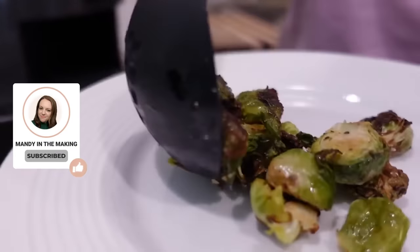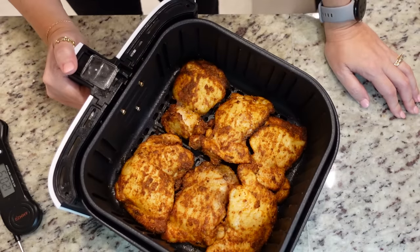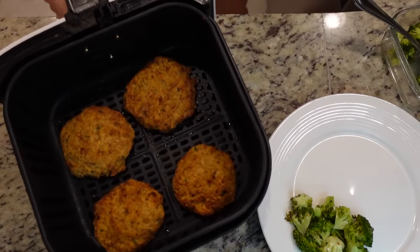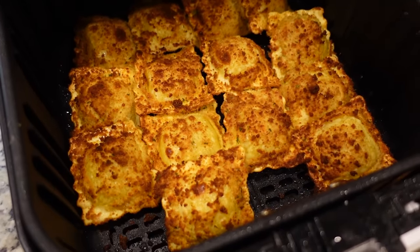When I first got my air fryer, the only thing I used it for was frozen chicken nuggets and french fries. I didn't quite grasp what an air fryer is. It's basically a mini convection oven, so it cooks things in less time and it's constantly moving that air around in there. Once I started trusting my air fryer to actually cook raw food and cook it completely, it opened up a whole new world of possibilities.